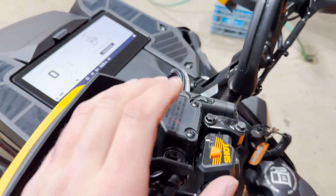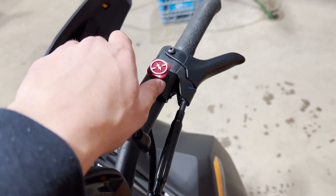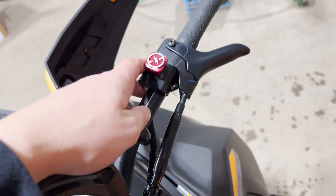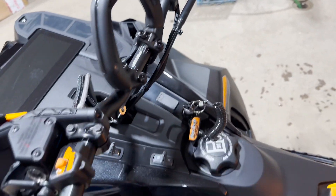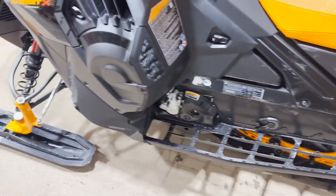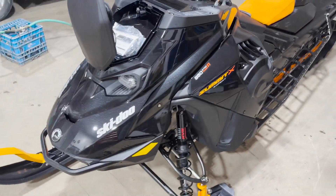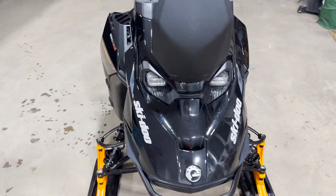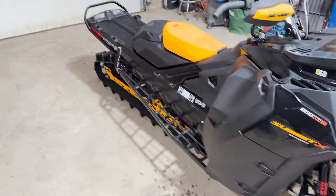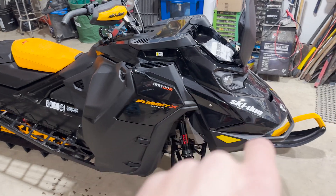They also got a different brake reservoir on it, and it came with an old kill switch. I'm gonna be taking these off and putting Monster stuff on, so it doesn't matter. We'll dive into it here — I'm gonna peel off all the decals, clean everything, and start putting the wrap on. Then we'll put the bumpers on.